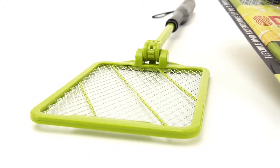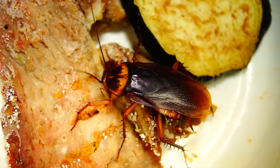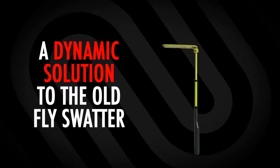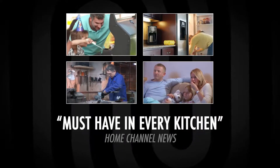And don't forget DynaZap, a handheld battery-powered device that takes care of flying or crawling pests on contact. It's a dynamic solution to the old fly swatter, great for outdoor barbecues, the kitchen, garage, basement, or anywhere else you may need to deal with annoying insects.